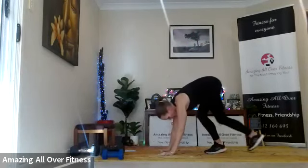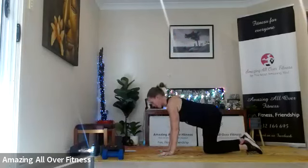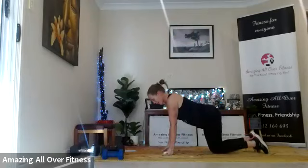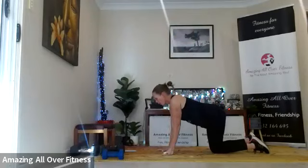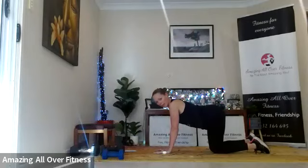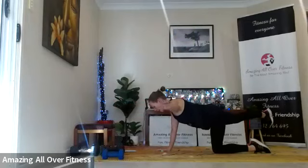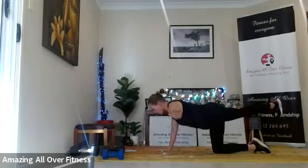We're going to begin with a bird dog. Come down — knees under the hips, hands under the shoulders. If you've got a band or a wristband, it's a great idea to put that around the knees. We're going to reach: take the arm and the leg out and hold. Try not to raise the arm and leg up too high — activate the glutes and keep the shoulders switched on.